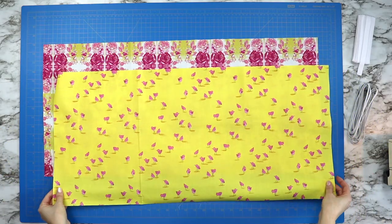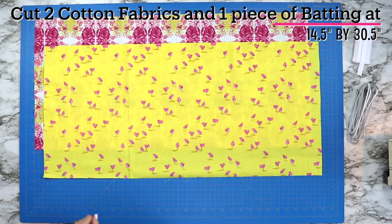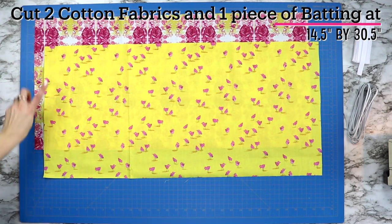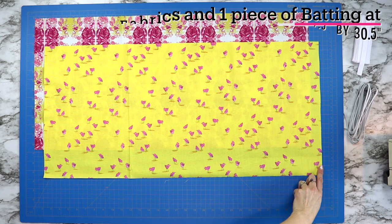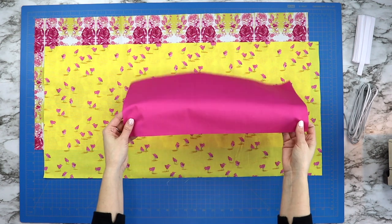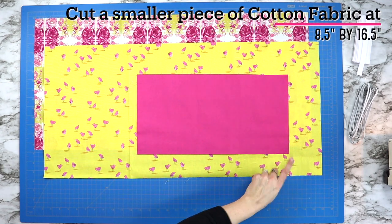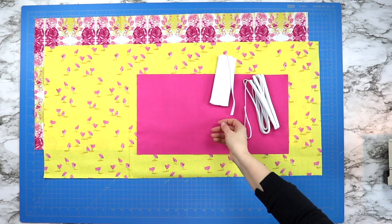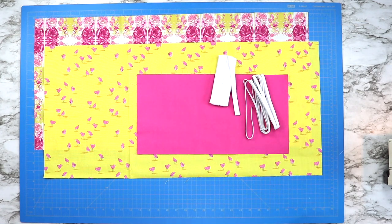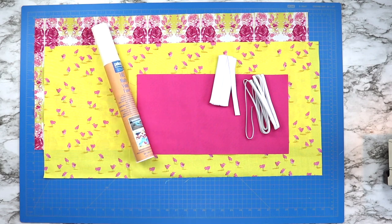Start by cutting two pieces of cotton fabric at 14 and a half inches by 30 and a half inches. You will also need a piece of batting cut at this same size. Then cut a third piece of cotton fabric at eight and a half inches by 16 and a half inches. You will also need some elastic. Binding is optional depending on how you put this project together, and some iron-on vinyl which I will have linked in the description below.